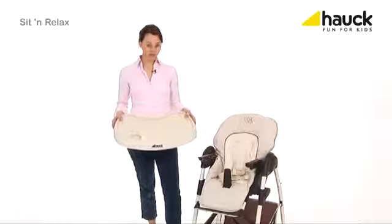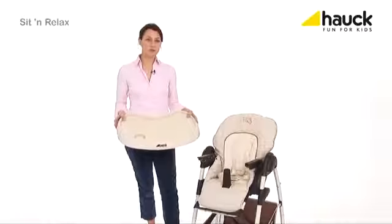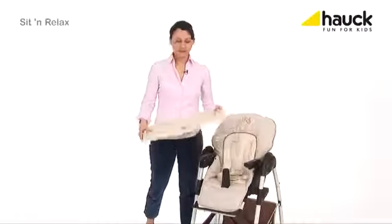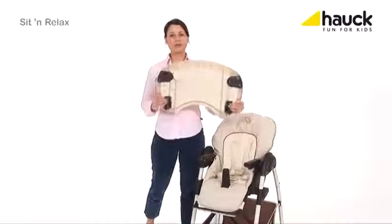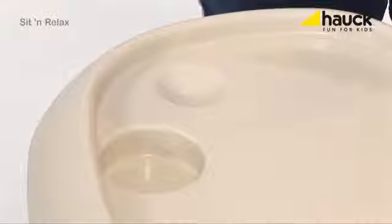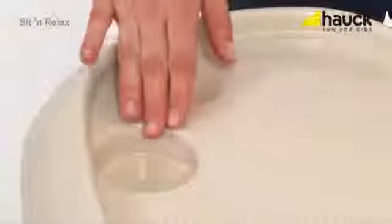The high chair comes along with this practical dining and playing tray. It is easy to clean and can be removed just by pulling these two levers apart. To supply your baby with ideal sitting comfort, it can be adjusted in depth in two positions. The cup insert makes sure that beverages do not fall over so easily, and if something is spilled, the tray is easy to clean.